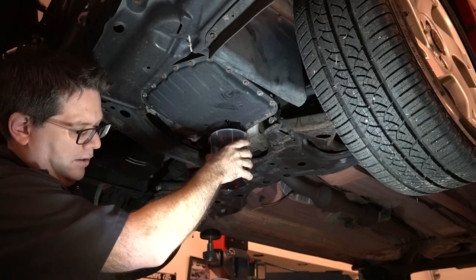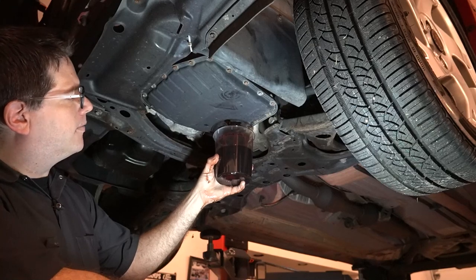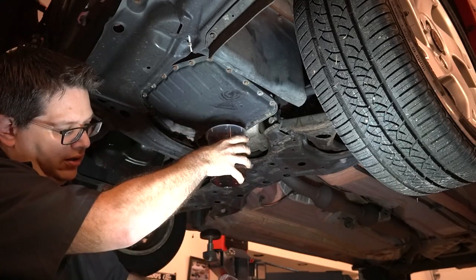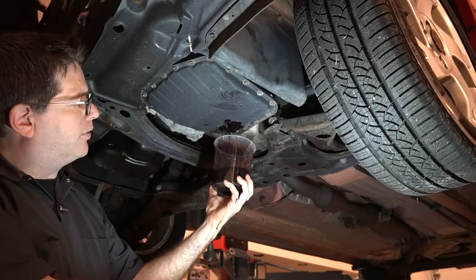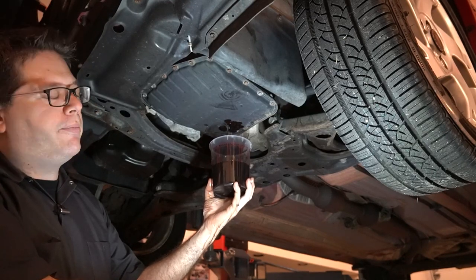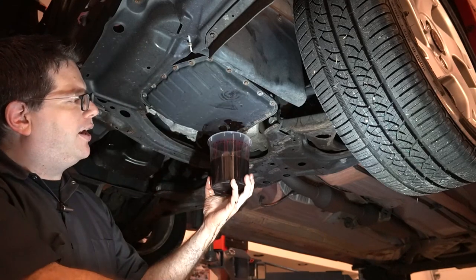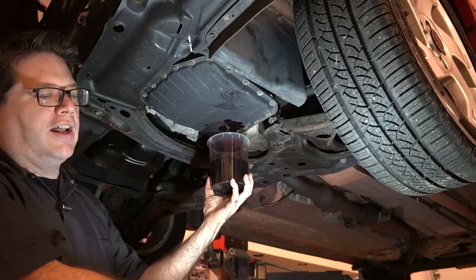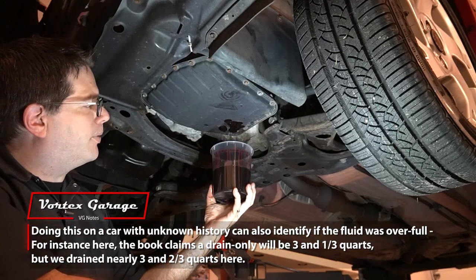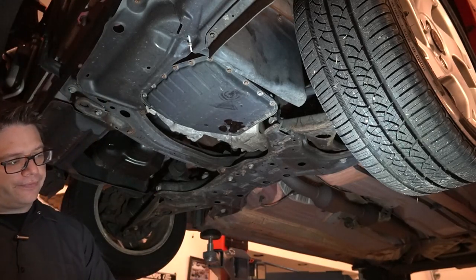So that's one quart, two quarts, three quarts — and it's starting to slow down, so this last bit should be about a third of a quart. One of the reasons I'm doing this is it'll help me target exactly what to put back in — whatever comes out is the ballpark for what I put in, and then the final check will be a lot easier. This is topping out at 20 ounces, so that's three quarts and 20 ounces.